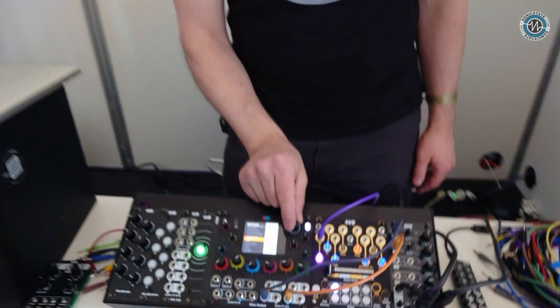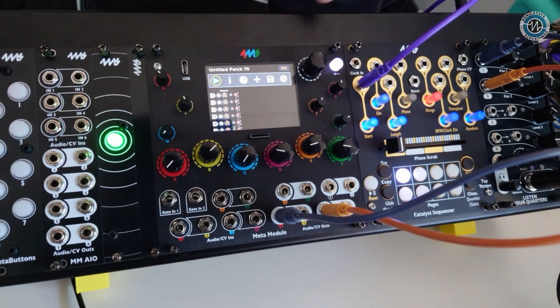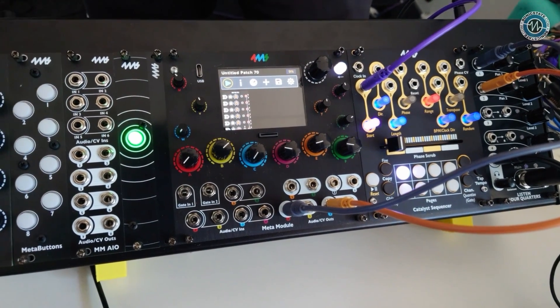You can also just make the patches directly on the Meta Module. For instance, let's say I just want to add this FACO Hex Mix VCA. I click it, now I have a patch with the Hex Mix VCA. I can start patching and turning knobs — it's just that simple to make something happen.